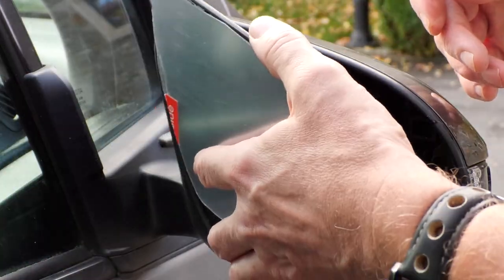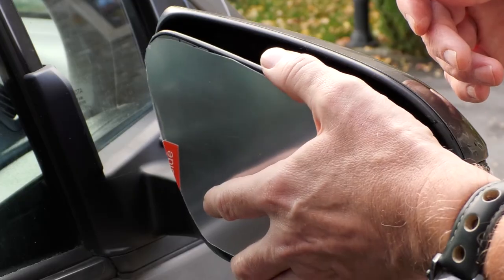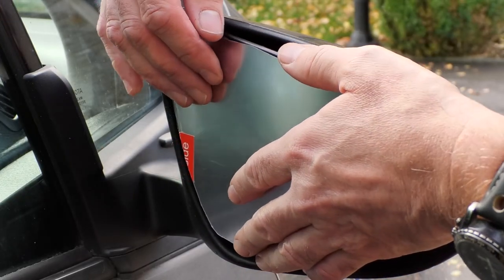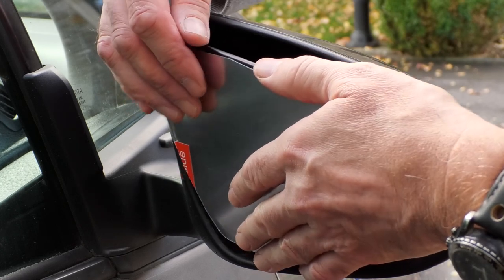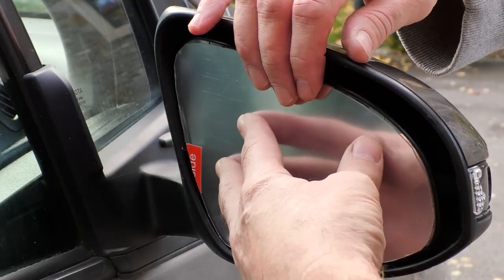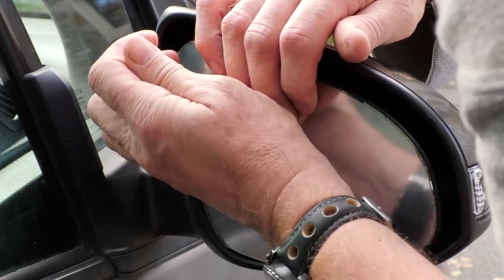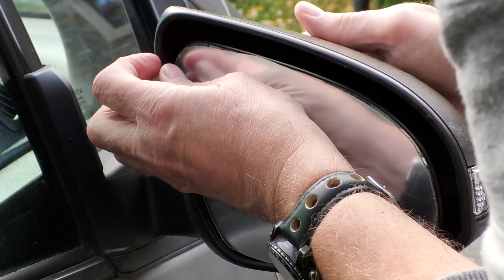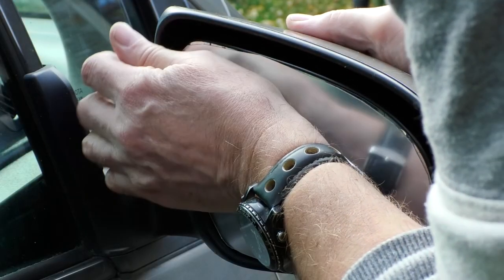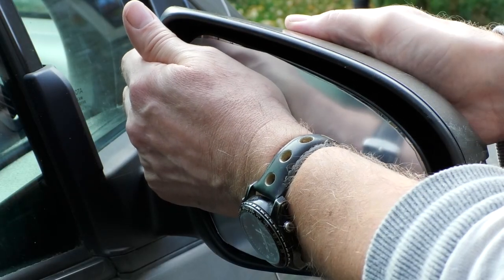It is now just a case of pushing the mirror back onto the mounting in the wing mirror housing. This was the first time I've done this, and I think the best way is to use the base of your hand to gently but firmly push the mirror back into place. You should hear and feel the little clicks as the mirror goes back into place.